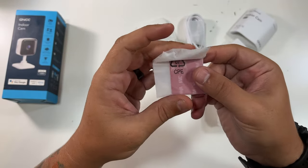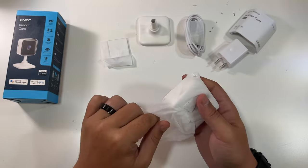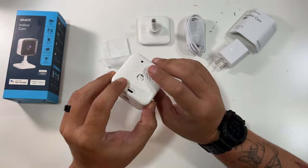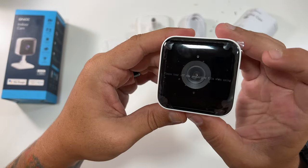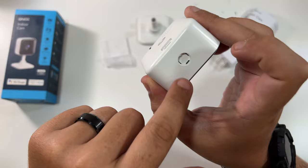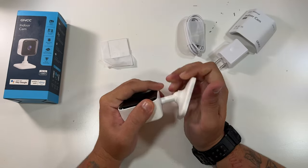They do include a power brick and this looks to be some double-sided tape, so you could use that to mount the camera on the wall. Here's the actual camera — micro USB port on the back, the stand plugs right in here, SD card slot on the side. Please tear off the film before using. There's a reset button, micro USB port, mounting points, speaker, micro SD card slot, and a camera slide.